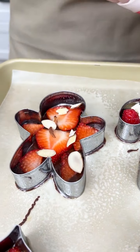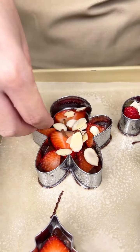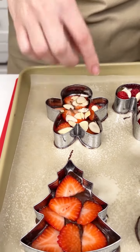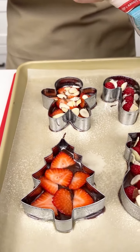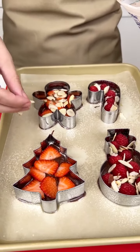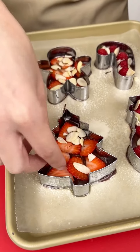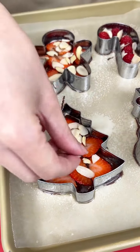You could do a peanut, a pistachio, a walnut — whatever nut you like. I just love almonds, and I love these little slivers because they're just the perfect amount of crunch. Not too much, doesn't break your teeth, but so adorable.